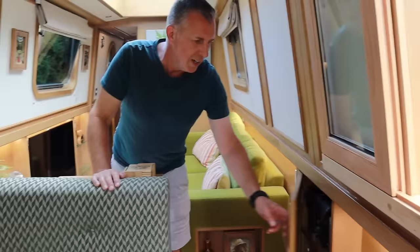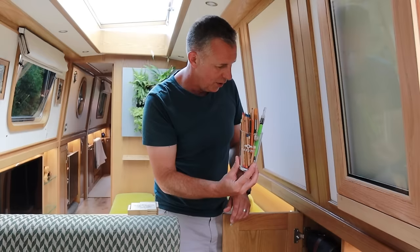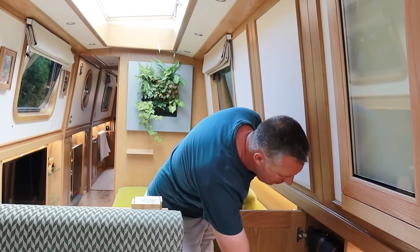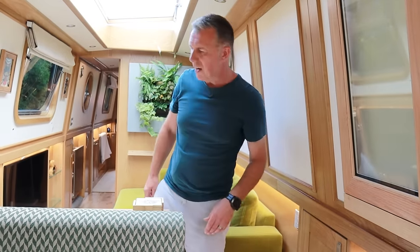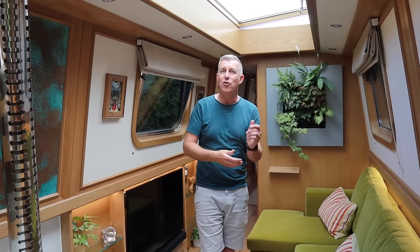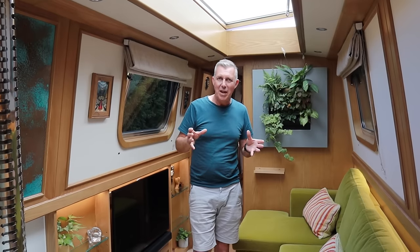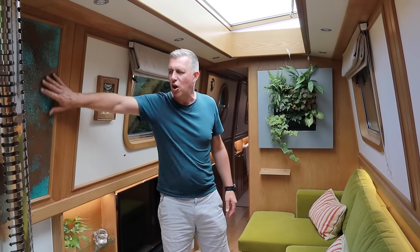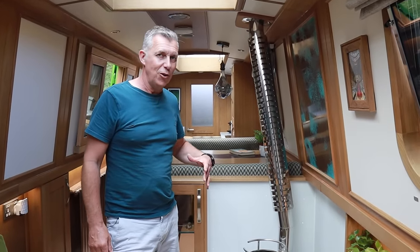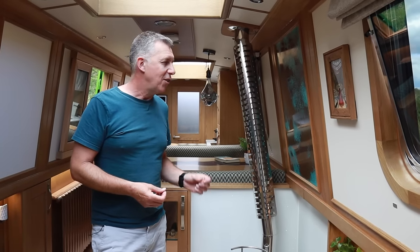Coming into the saloon, there are under-gunnel cupboards that Liam designed. He asked what I kept my pencils in previously - jars - so he's had these glasses made with the Oakham's logo on them, where I keep all my colored pencils and drawing stuff. It's hidden out of the way and looks nice and neat. The skylights give plenty of natural light, which we absolutely love - you get up in the morning and the boat's flooded with light. It really lifts your mood because you're not in a dark tube. We've got this copper panel behind the diesel reflex stove, which we chose because it's a cleaner fuel - no coal, logs, or kindling to deal with, and the heat can be regulated.